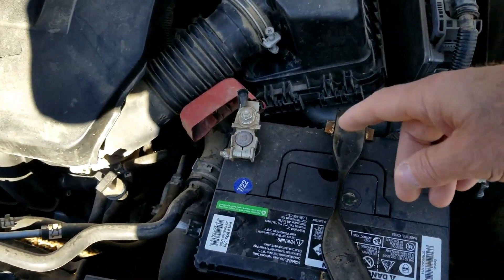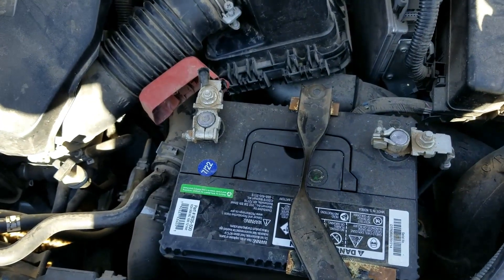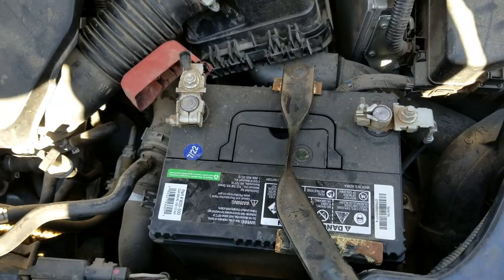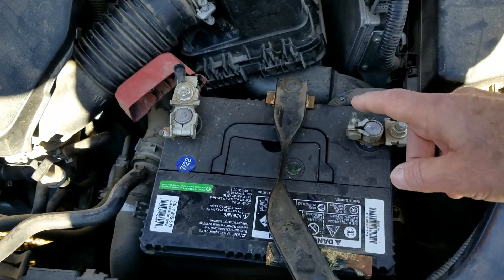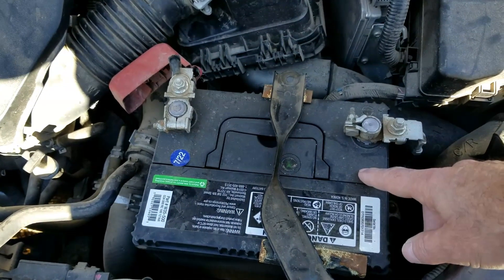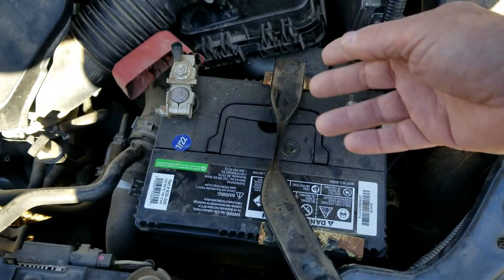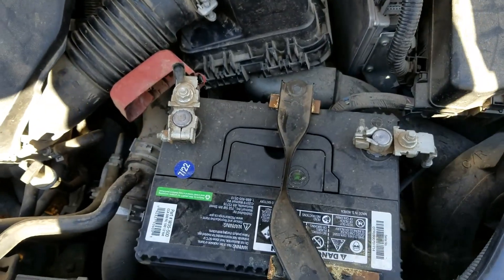Basically what's going to happen is we're going to start the vehicle and then remove a battery cable. If the alternator is working, the engine will keep running. If the alternator is not working, the engine will shut off, because the engine could run off the battery or the alternator.